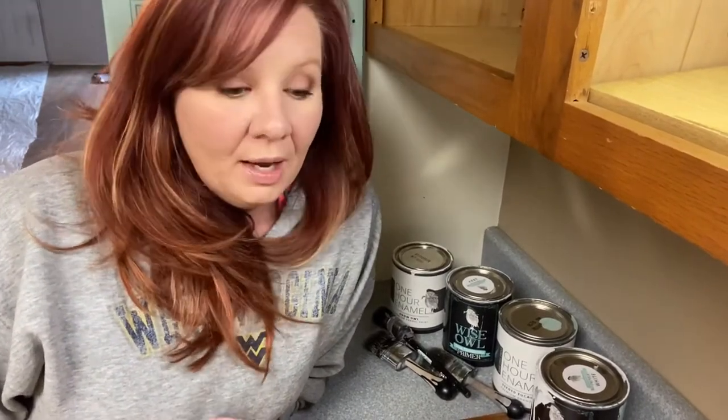Hey guys, Kelly here with the Salty Lick Mercantile in Kentucky, and this is part one of a three-part series on painting your cabinets at home using Wiseau one-hour enamel. I'm going to show you all the tools. These are going to be short, quick videos, so if you have questions, feel free to hit us up. We're on Facebook under the Salty Lick, on Instagram under the Salty Lick, and on our website at www.thesaltylick.com. So feel free to hit us up if you have any questions, but otherwise let's get started.